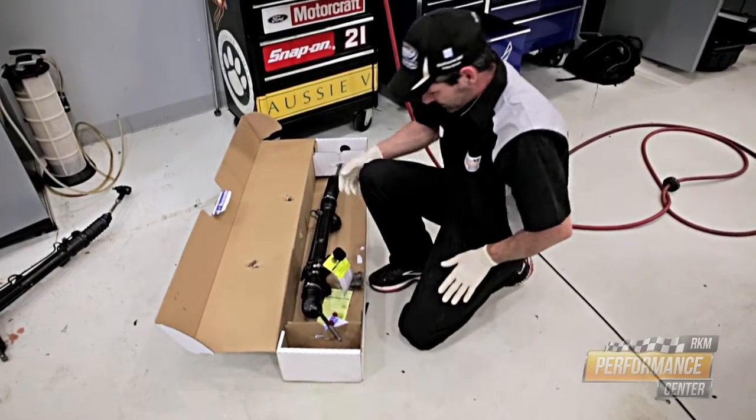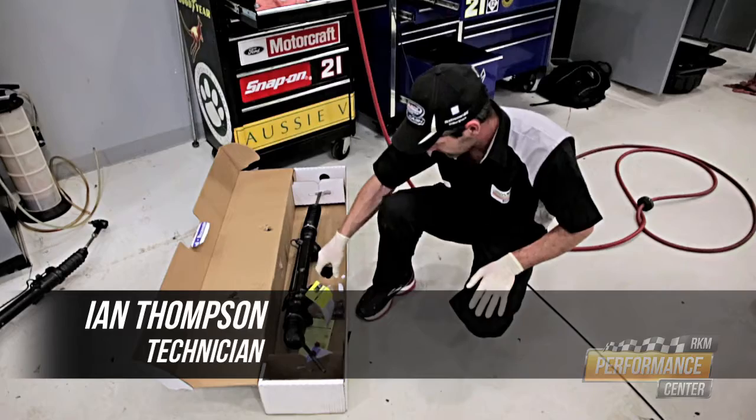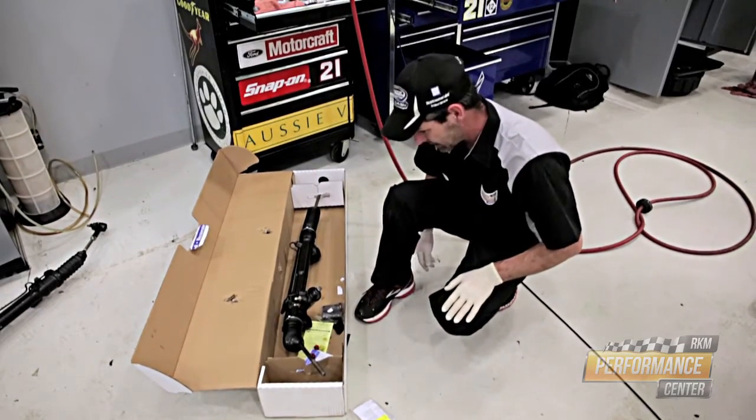Today we're gonna change this rack on this '41 Willys. We already have the other one out. It's kind of a project to get it in and out just the way it is, so let's try and get it done.